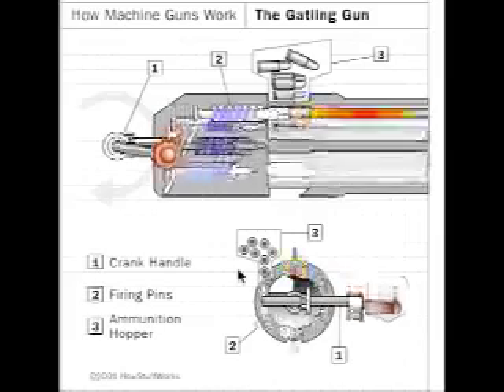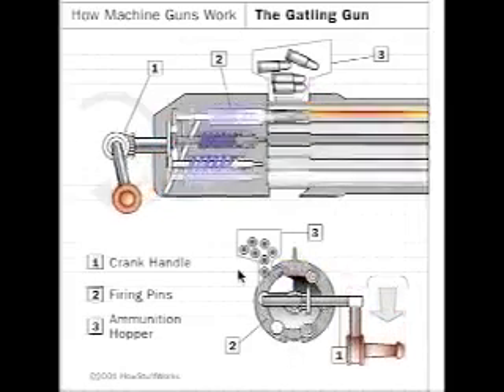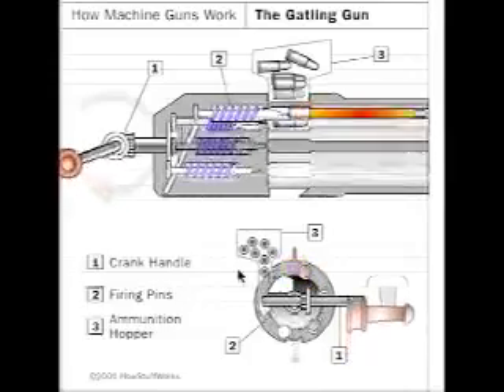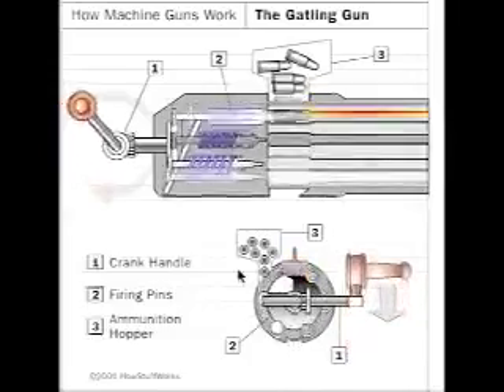Each barrel has a hammer. When rotated to the top, a bullet falls down through that hole. The hammer then hits the bullet, which ignites it and makes it fly out of the barrel.